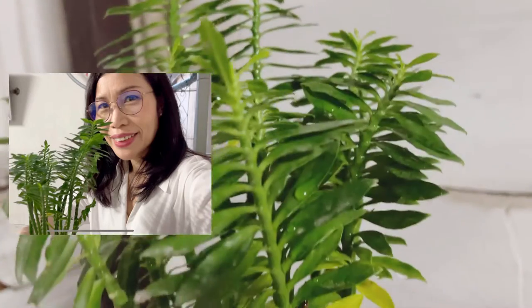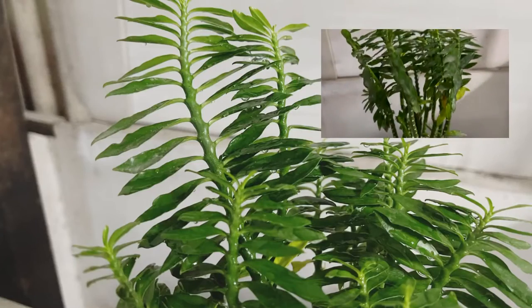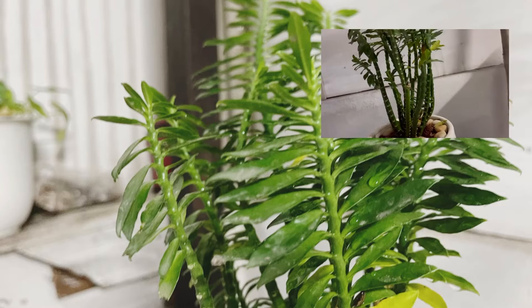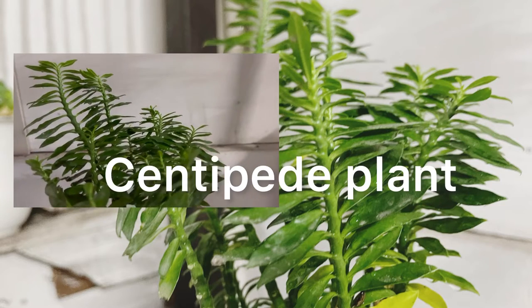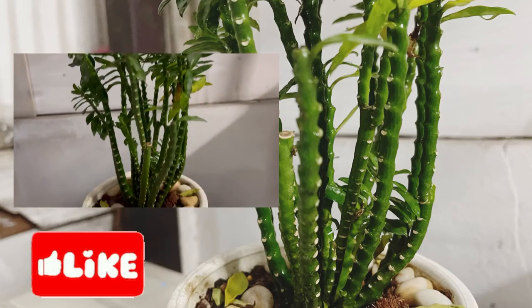When you look at it, it has flat ribbon jointed stems with leaves only on the young branches. It is also called ribbon bush or centipede plant. It's exotic and very beautiful.